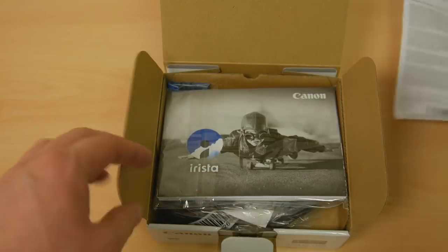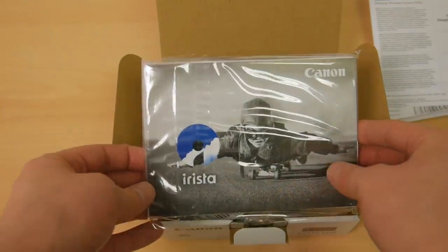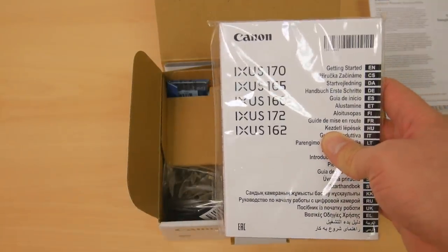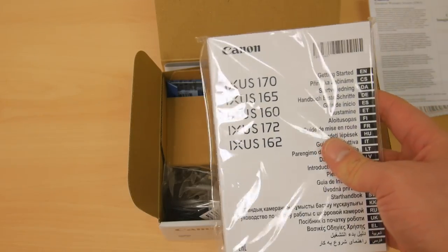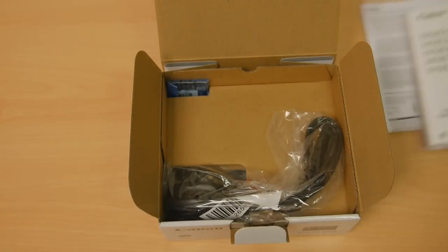We've got some documentation in what looks to be Russian — Canon imaging products, serial stuff, bit of paperwork. It's part of their Irista stuff which is their cloud for storing photos. This is the same instruction manual for the 170, the 165, the 160, the 172 — so there will be a lot of exclusive colours of this in different retailers.